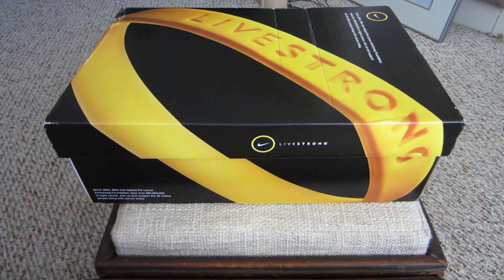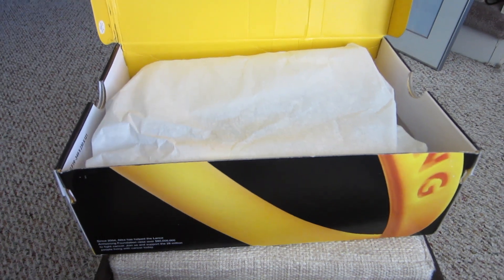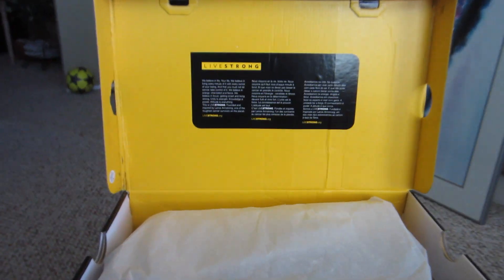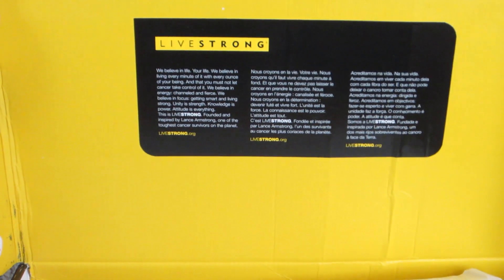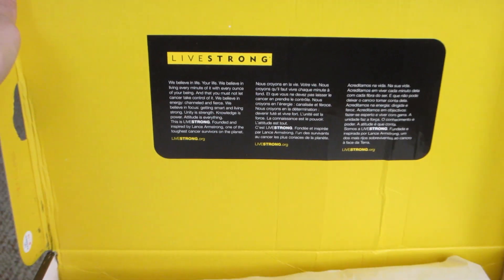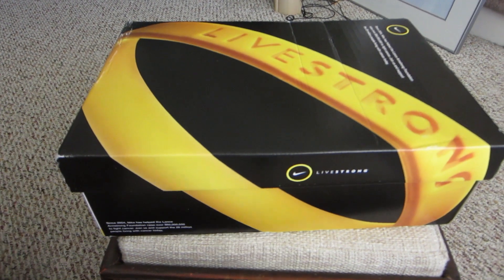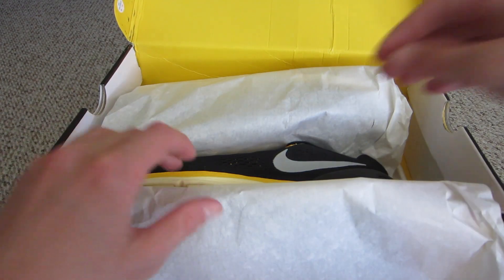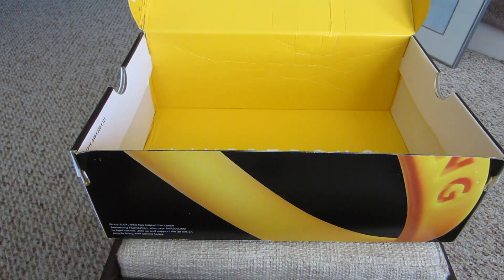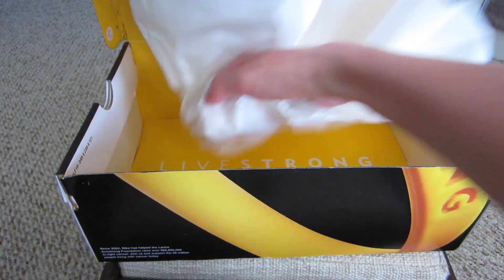So now we'll get into the shoes. Up here you can see — I'll zoom in so you guys can see — you can pause that if you want to read it. Now we'll get further into the unboxing. We'll open it up and take the shoes out. These are really nice. I'll take this paper out and show you the inside of the box — it just says Livestrong. Pretty cool box.